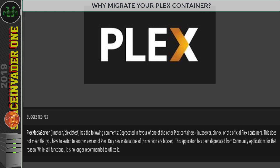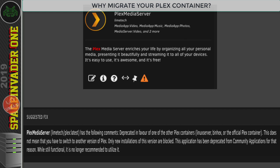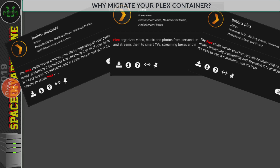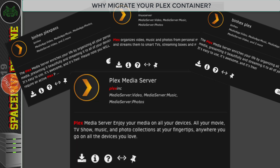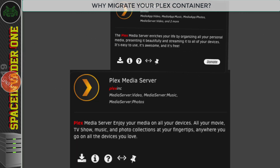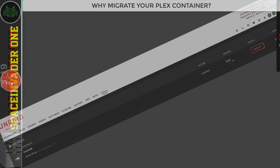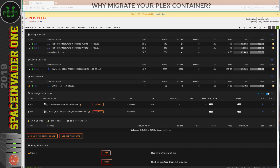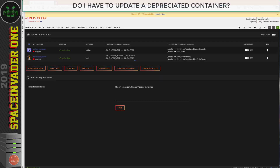Recently one of the main Plex containers has stopped being supported. It's because there are lots of other containers for Plex out there, and there's even one for Unraid that's actually maintained by Plex themselves. So the guys over at Lime Technology think their time would be better focused on improving the Unraid operating system rather than maintaining containers where there are plenty of other options. So if you're running the Lime Technology container, do you actually need to update it?